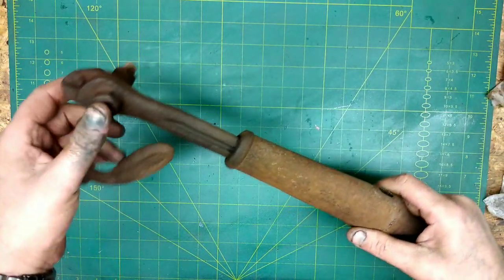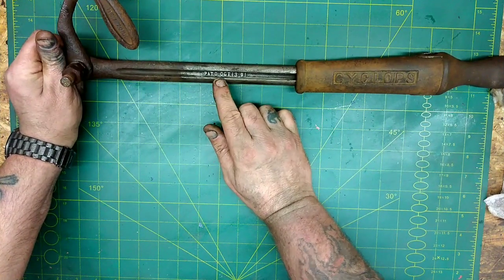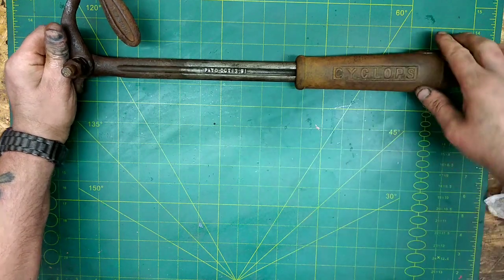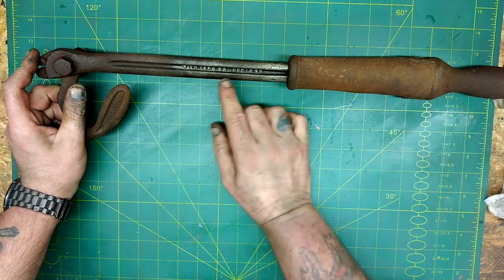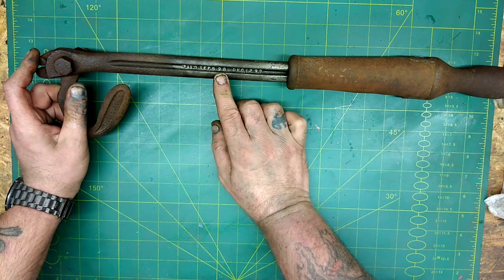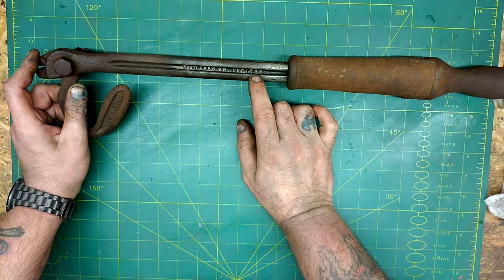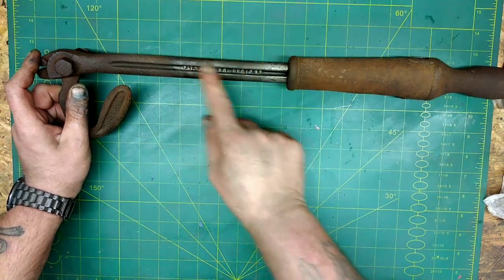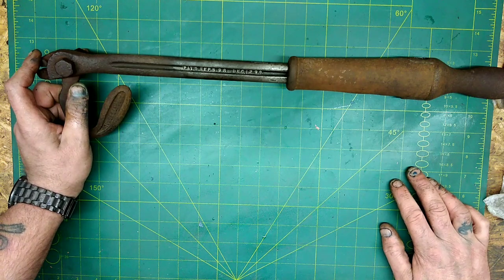It's very old — so old. Look at that, there's the date in there. It was patented on October the 13th 1891, 130 years ago. Then patented again September the 6th 1898, December 12th 1899. I'm going to go with this is over 120 years old.